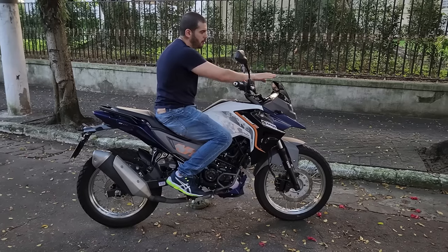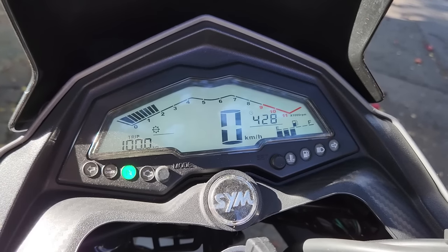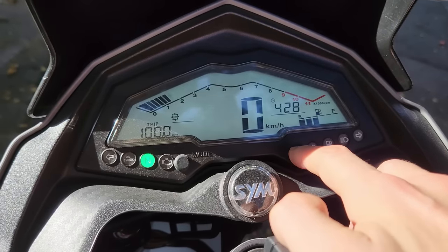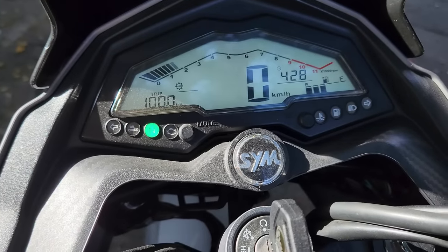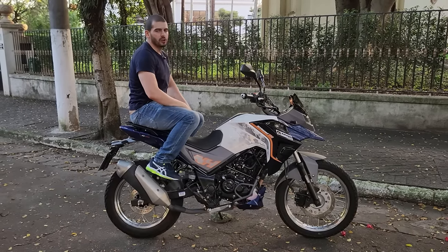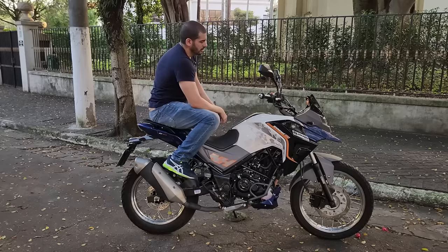A bolha é mínima. O painel tem um posicionamento bacana — você consegue ver tudo. É completo: tem RPM, velocidade, trip, odômetro, voltagem da bateria, hora, combustível. A luz é branca, igual à da Cruisin, e ele avisa também quando você tem que fazer o oil check. Tem garupa com alça pra pegar e dois estágios, então o garupa fica com uma boa visão atrás. No meio tem uma tomada de 5V/2A para carregar o celular.